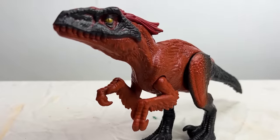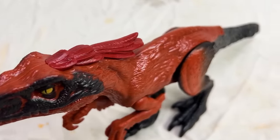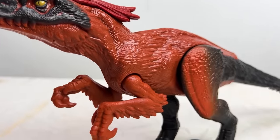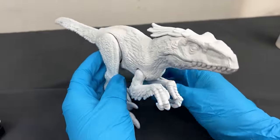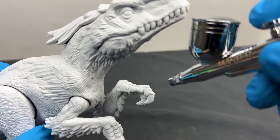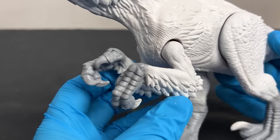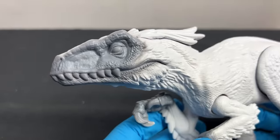This is the Jurassic World Dominion Pyroraptor figure. As you can see, originally it had some pretty basic coloring — mostly red and black. So to start with my own design, I painted the feet, the hands, and some parts of the face a light gray color, as these are parts of the dinosaur that didn't have many feathers on them, so it's more of just a skin coloring. Now for the best part — I chose a bright fiery red for the bulk of the feathered body.